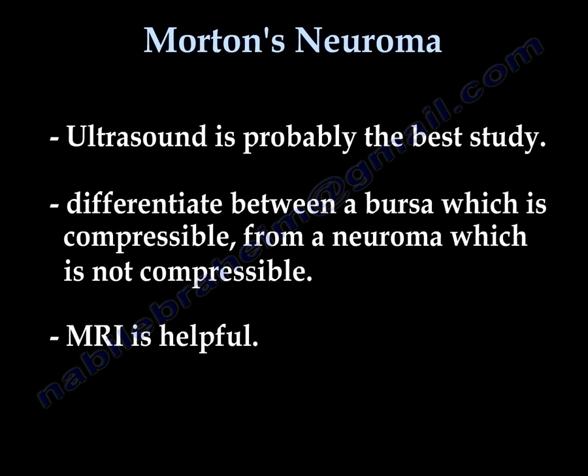Ultrasound is probably the best study. It can also differentiate between a bursa, which is compressible, and a neuroma, which is not compressible. MRI is also helpful.